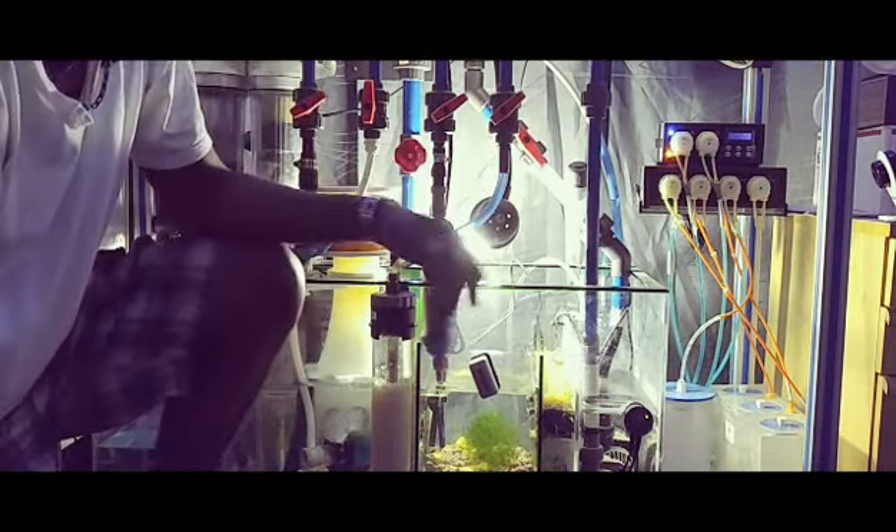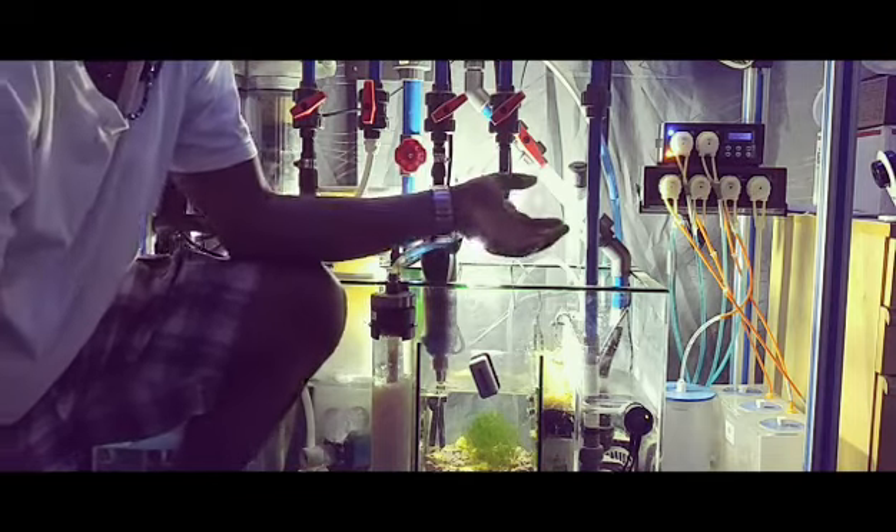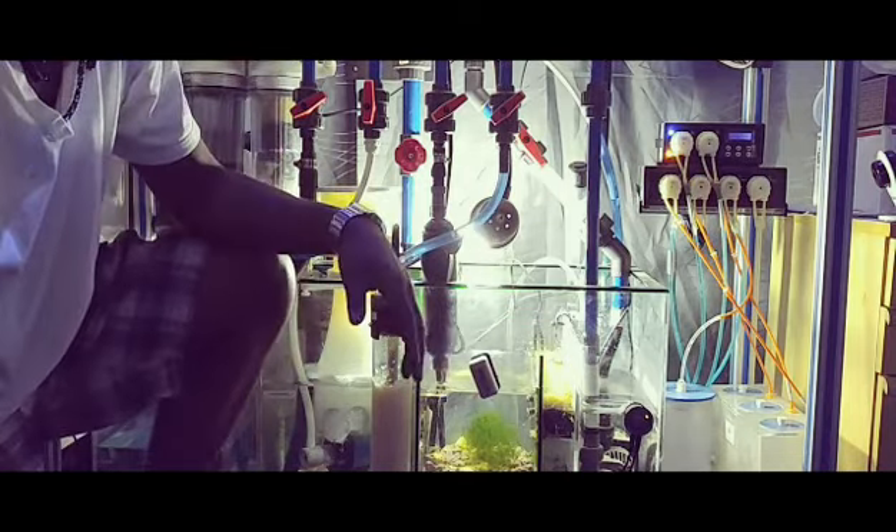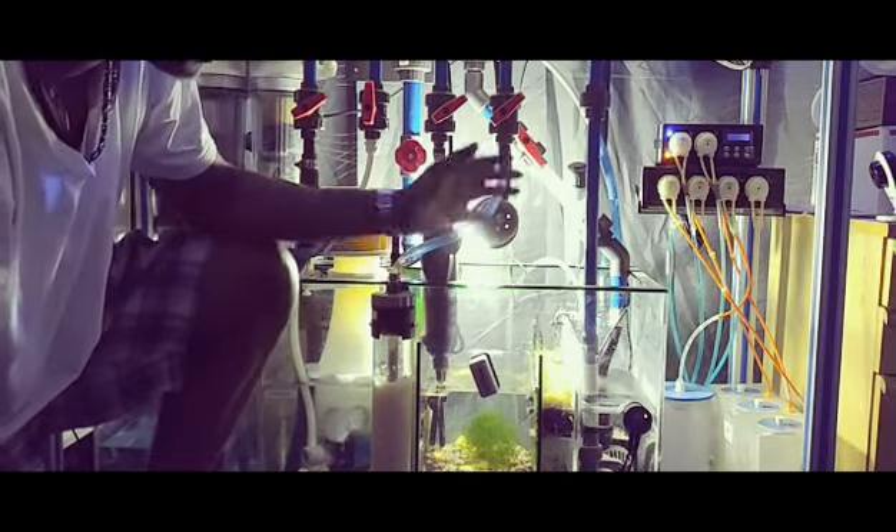Above that I have a shutoff valve in case I need to disassemble the pump or clean out the check valve or anything like that.